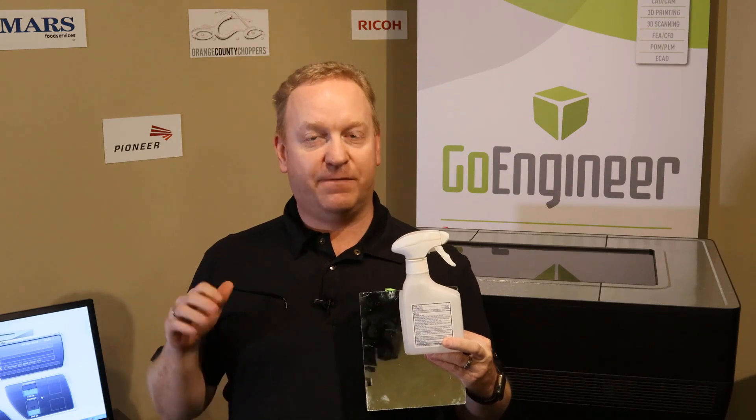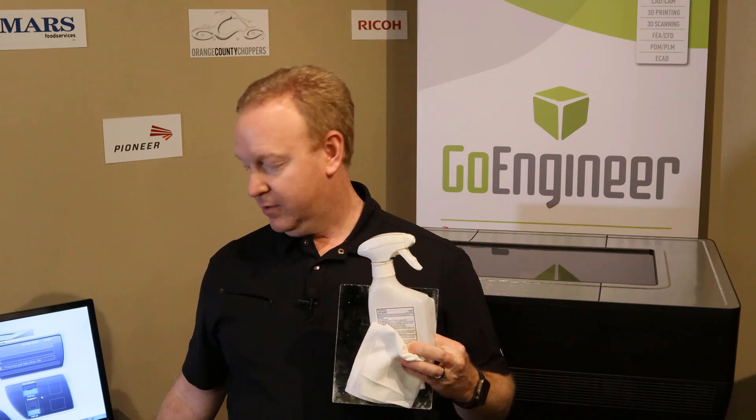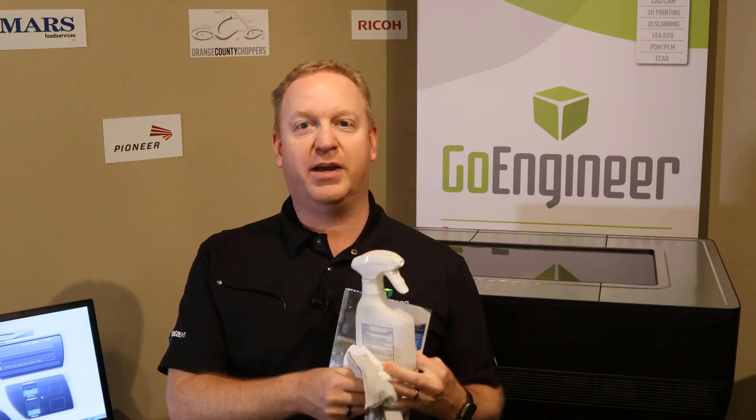Today we're going to need a few tools. The first and most important is a mirror. You're going to need isopropyl alcohol — 90 to 95% is ideal, but the 70% you can get right off the grocery store shelf is going to be fine too if that's all you can find. You'll also need a lint-free cloth, a glove to protect your hand, and a flashlight so you can see what's going on down by the heads.